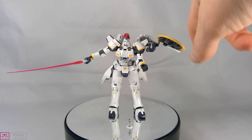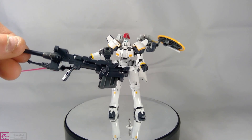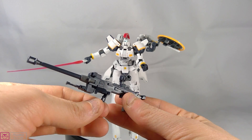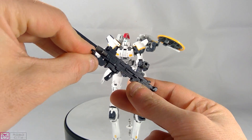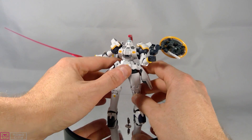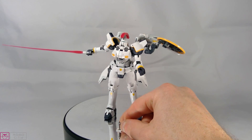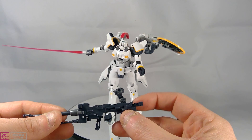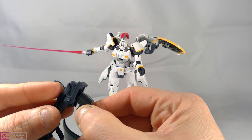For accessories, you get the shield, two beam sabers, two beam saber effect parts, and the Dober Gun. The Dober Gun has a rotating joint so it can hang, and a grip that slides out to be held. There's also a front grip for a two-handed hold. You also get a Zechs Marquise figure, which I'll paint up — I've just outlined it for now so you can see him a bit.